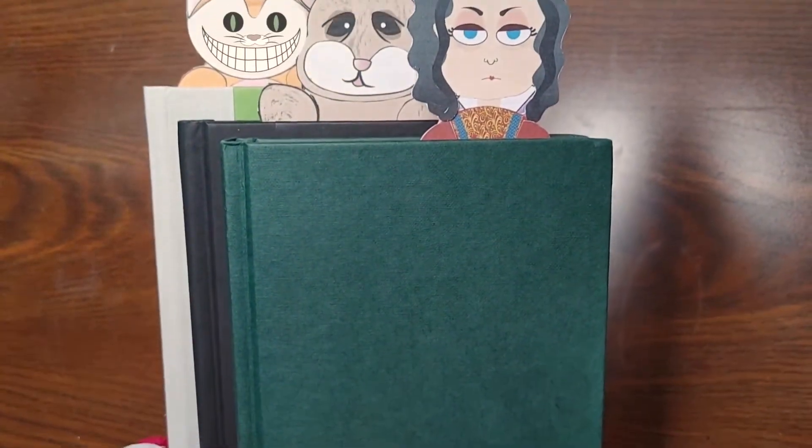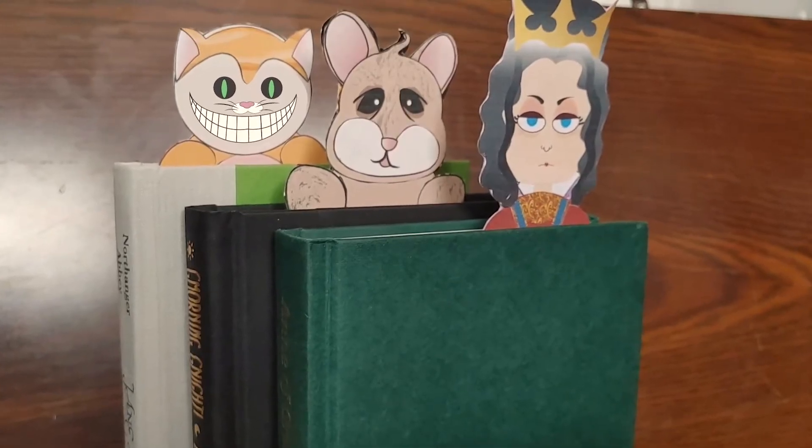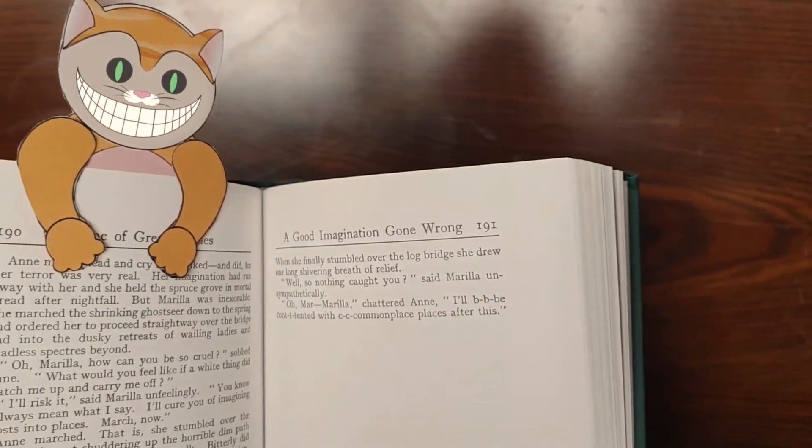Our template also includes pieces for the Queen of Hearts and the Cheshire Cat. If you want to add a little bit of Wonderland flair to your reading collection, you can make all three. Well, there you have it — that's how you make Wonderland bookmarks. Thank you so much for watching. We hope that you enjoyed the video. If you do decide to make your own set of Wonderland bookmarks, be sure to post on social media and tag Guild Festival Theatre. Thanks again for watching, and we hope that you have a wonderful day.